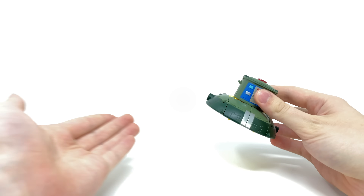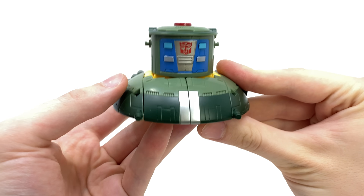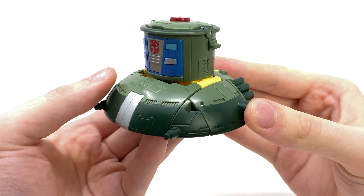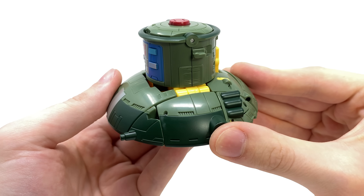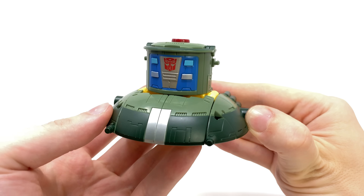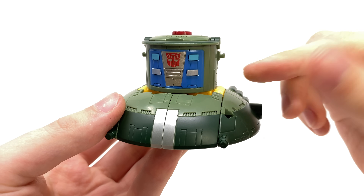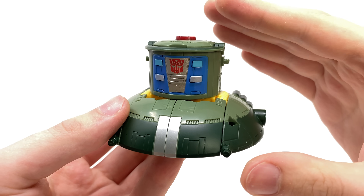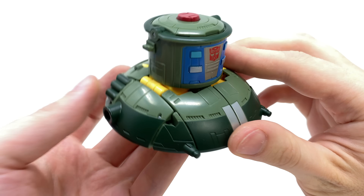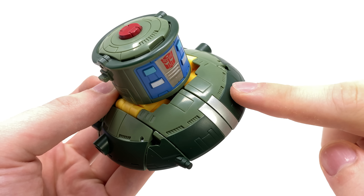Now as we actually take a look at Cosmos himself, considering he comes packaged in alt mode that's exactly where we'll start this review off. Overall I actually think this guy is really cool — definitely very distinctive. Cosmos always had one of the most original designs out of all of the Transformers in the original 80s series and I really do think this is a very nice representation of the character. When I saw some of the official images I did think the command deck looked a little too big, and whilst in person I still do think it's slightly too large it's definitely a lot better looking in hand. Overall I think the paintwork for this figure is immaculate — we've got a really nice dark green highlight going basically around the entire bottom section here of the shuttle mode.